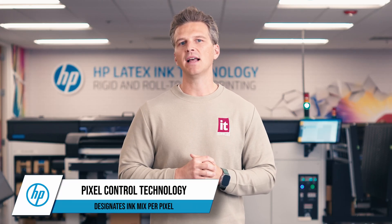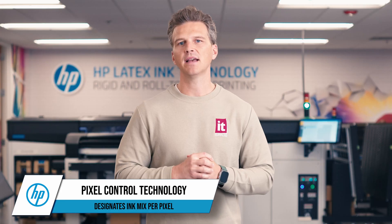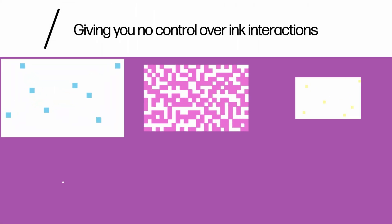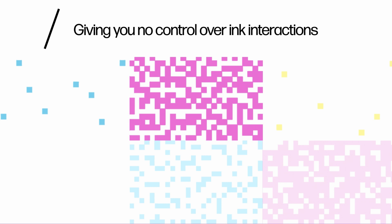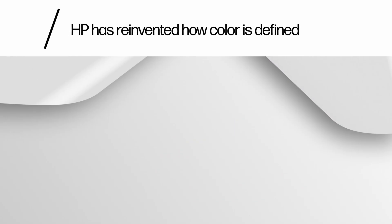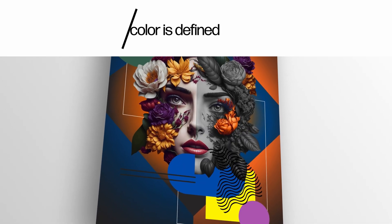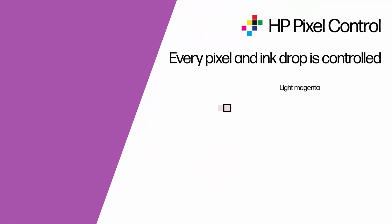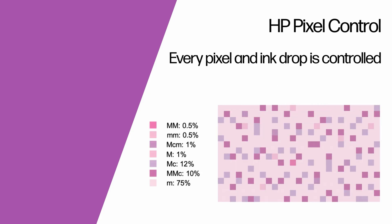Modern printers still rely on analog color processing techniques, separating an image into processed layers for CMYK. This is just the way things have always been done, until HP's Pixel Control. Rather than layering ink separations on top of each other to send as data to the printer, HP has taken the control of every pixel and chosen the ink mix per pixel. This allows HP to take into account how ink drops will interact with each other, providing greater detail, more uniform solid colors, and more robustness.